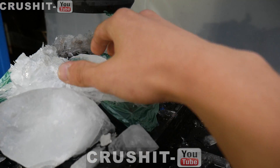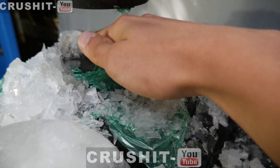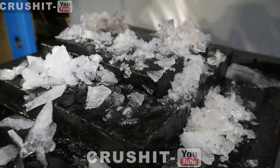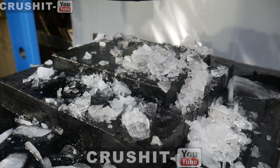Well, there's practically nothing left in the center where the press went — it's just obliterated the ice. That was not very hard for this press.